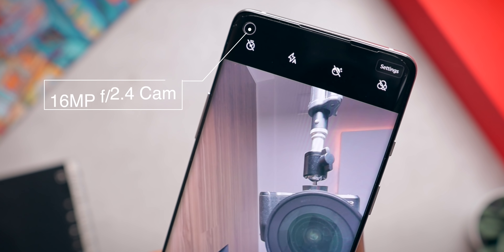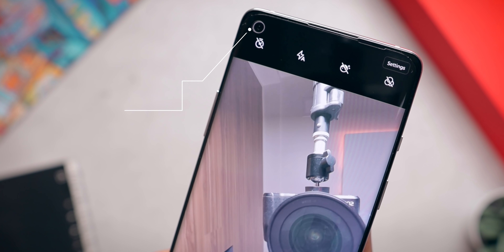On the front side there is a 16MP selfie camera, and frankly the selfie camera did not impress me. As far as first impressions go, I'm going to say the selfie camera is just okish — nothing great, just a normal selfie camera.